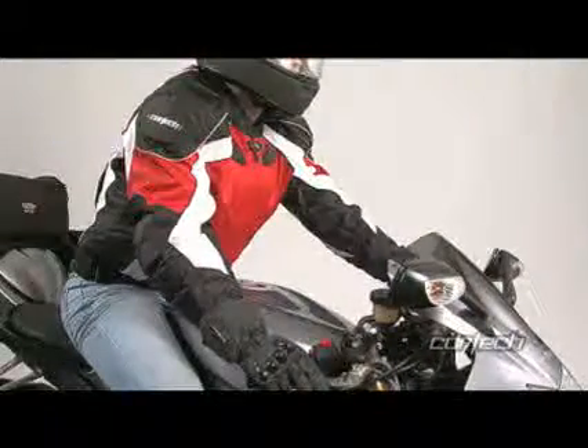The Cortex GX Sports Series 2 Jacket is built with a performance cut and 600 denier Carbolex shell incorporating 1680 denier ballistic polyester elbow, shoulder and back impact panels in the impact areas.